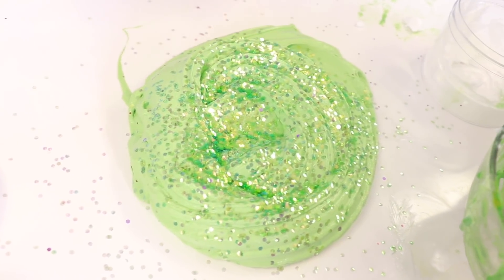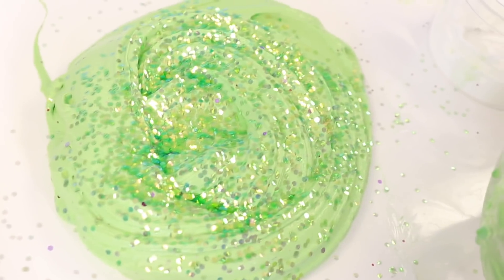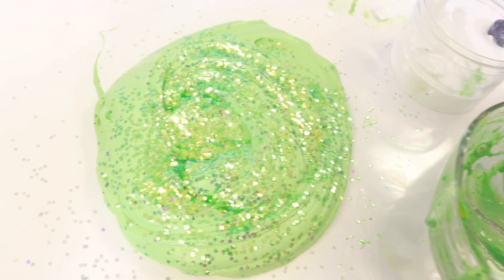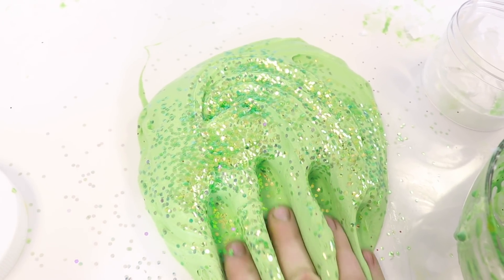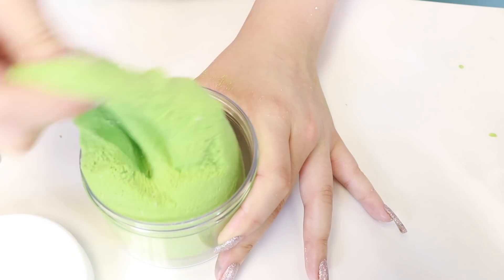That looks... excuse me. I didn't use much. Look at that — you used all of it. Amira, he used all of it! Look at how much you used, guys. It looks like shimmering beautiful guac.